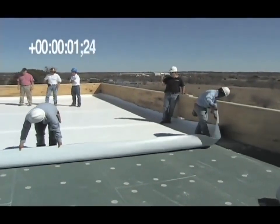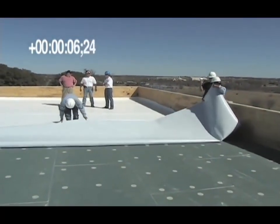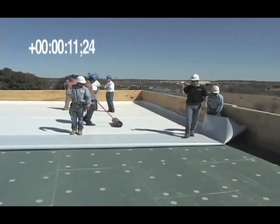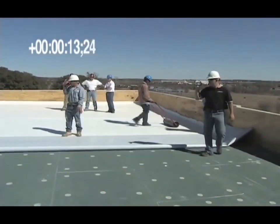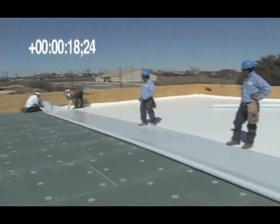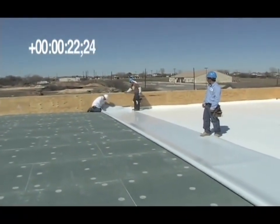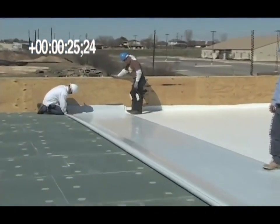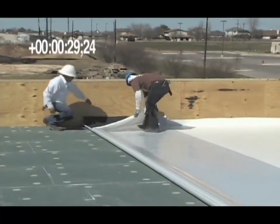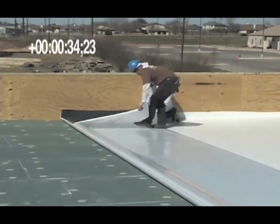First, the sheet is folded back and the release liner is removed.